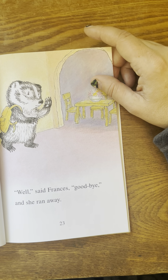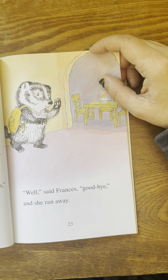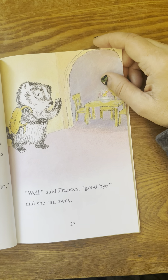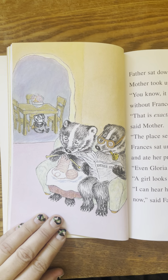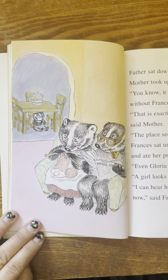That is a good place to run away to, said mother. But I'll miss you. I'll miss you too, said father. Well, said Frances, goodbye. And she ran away. Father sat down with his newspaper. Mother took up her knitting. You know, it is not the same house without Frances, said father. That is exactly what I was thinking, said mother. The place seems empty without her. Frances sat under the dining room table and ate her prunes.